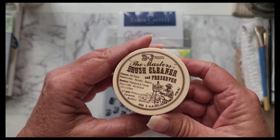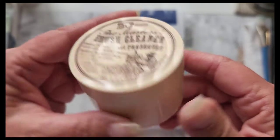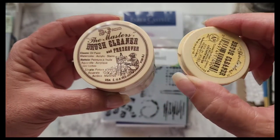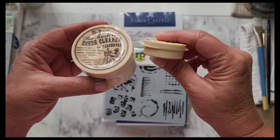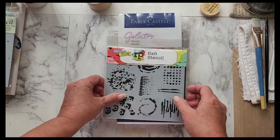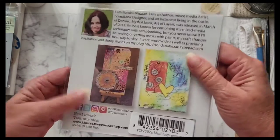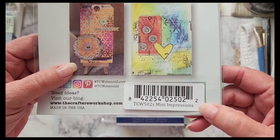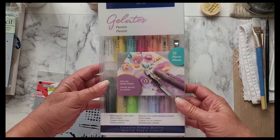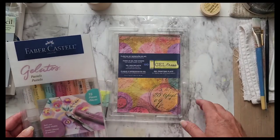She got me the Master's Brush Cleaner and Preserver in the bigger jar because all I had was this tiny little one, so she got me the big one. She got me the stencil from the Crafters Workshop and it's mini impressions. She got me some Faber-Castell gelatos and pastels because I didn't have pastels — I had all the other ones but that.